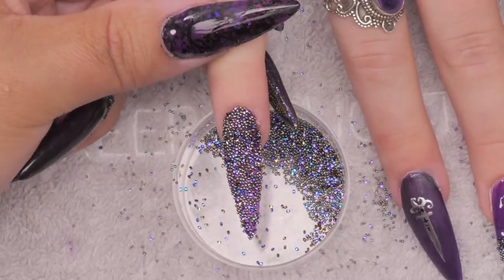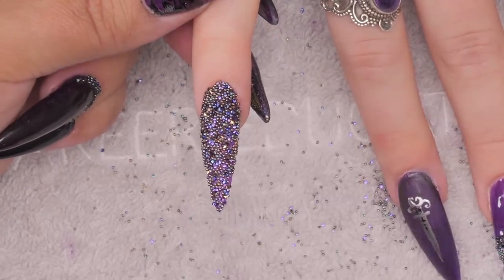I'm just going to top coat that dagger and then we're going to take a look at the reveal shots.